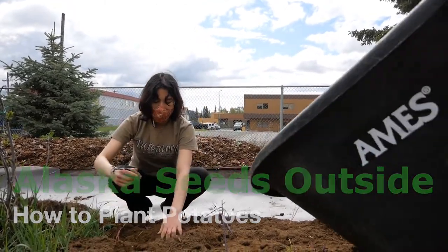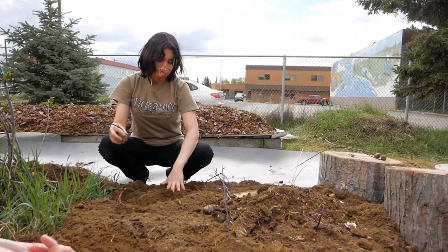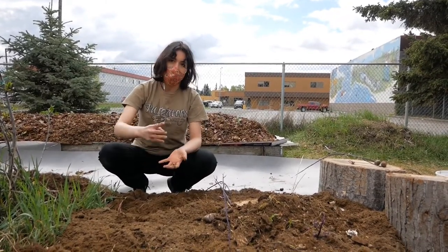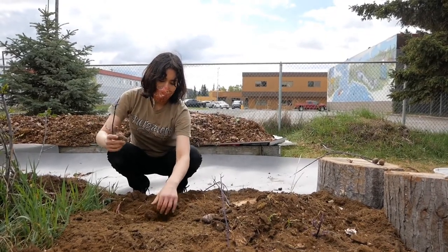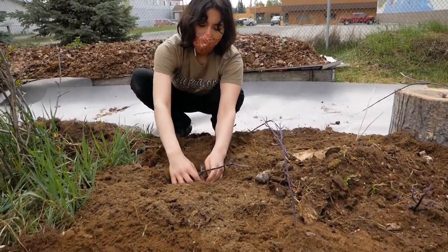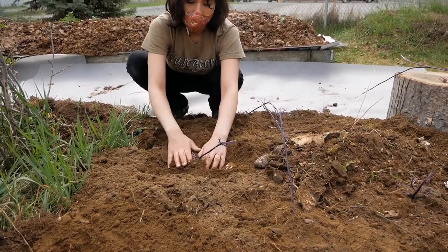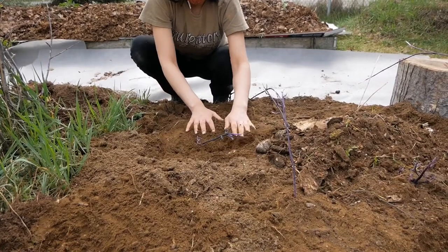We're going to plant some potatoes right now. We have a little bit of dirt — you can use tires, which are a good thing. You just stack them up and keep on burying within the process. To start off, you're going to dig these roots kind of deep, and then you cover them up. That's how it works.